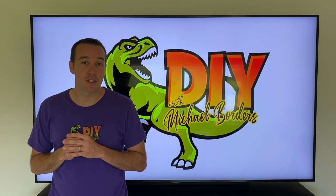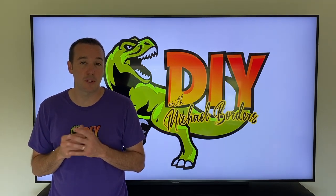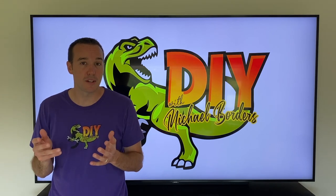Hey, what's up DIYers? I'm Mike Forrest with the Mike Forrest channel. Thank you for watching. In today's video we're talking Samsung dryers and we're going to show you the step-by-step process on how to replace your thermistor.